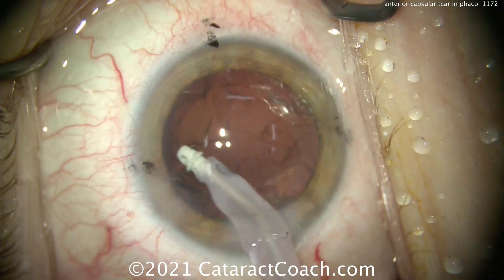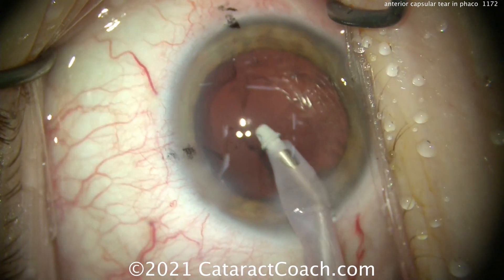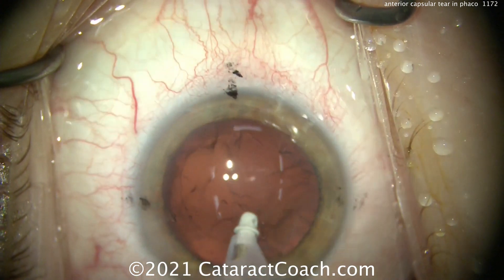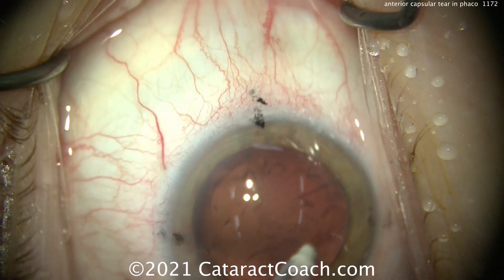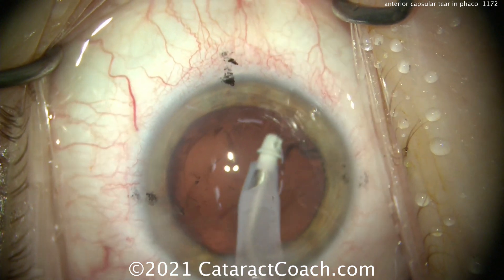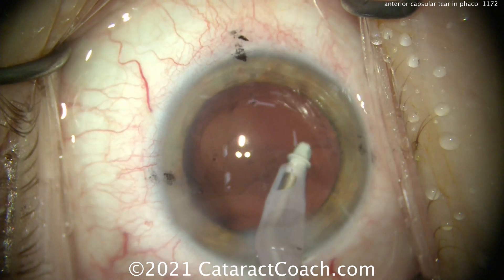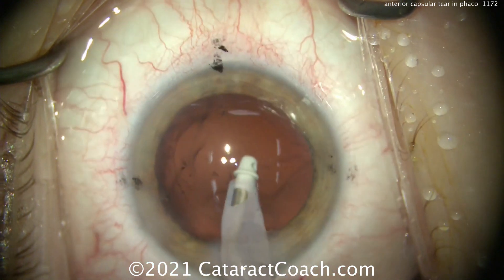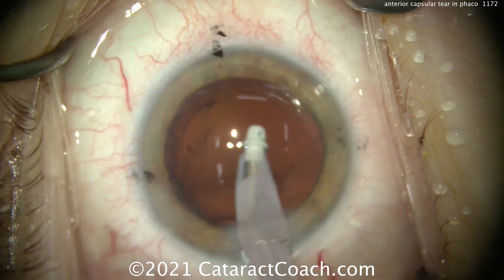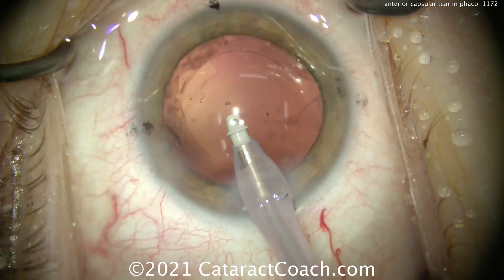Let's remove the rest of the cortex first, the other areas where the capsular bag is stronger. Let's get all that cortex out first, and we'll leave that one area where the anterior capsular tear is for the end. Now, what's the risk? The danger is that the tear can rip around and zip towards the posterior capsule, to the lens equator, and then back towards the capsule. Now you've got a wide-open capsule — and if you have a wide-open capsule, you can't put the toric lens in, you can't put the trifocal lens in. And this patient really wants that lens.